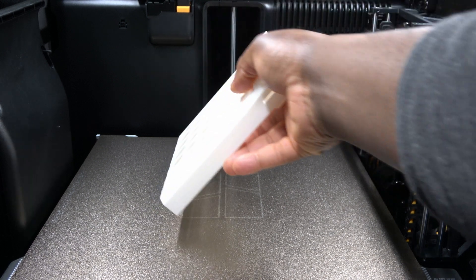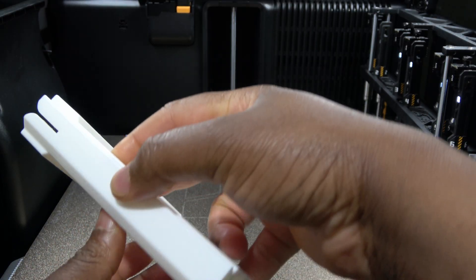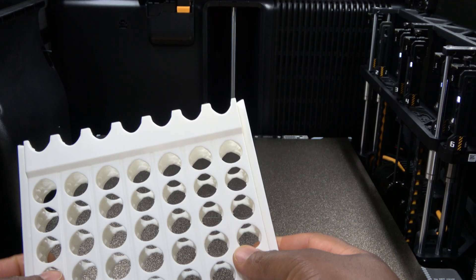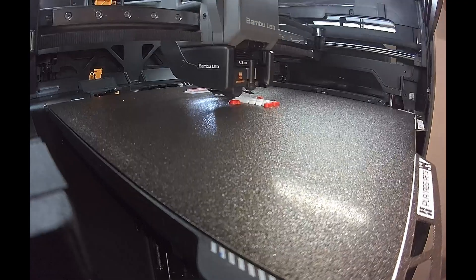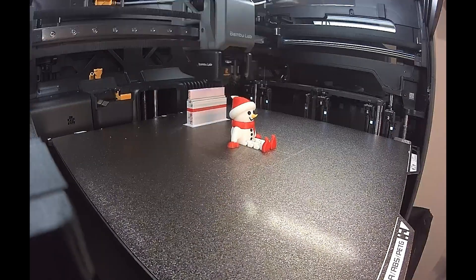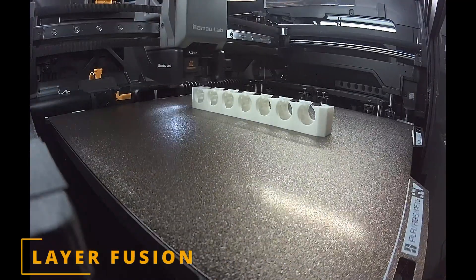Taken together, these first prints paint a clear picture. The printer is a winner as far as print quality and multi-color waste reduction are concerned. I'm already working on a further clearance test to see just how far I can push the machine. But this is just the baseline — what comes next will be more targeted testing based on what actually matters once you've lived with the machine for a while. I'll follow the data and the real-world use, not a fixed checklist. If you watched the unboxing, this video closes the loop. Thanks for watching.